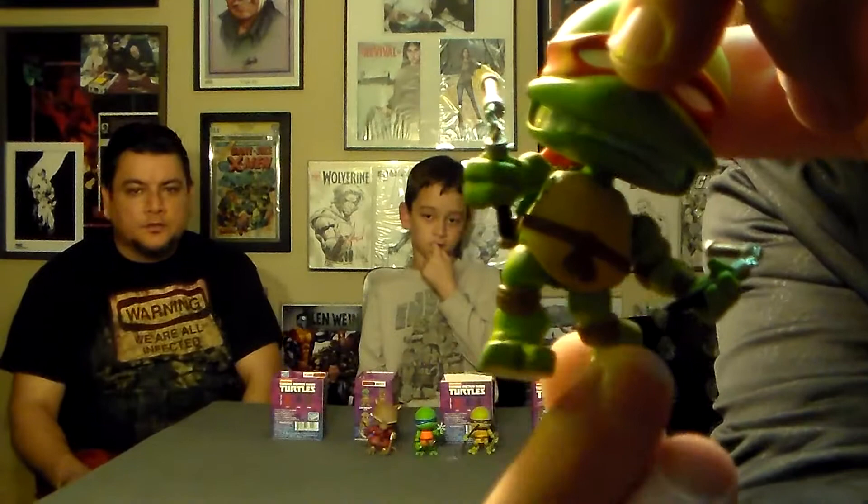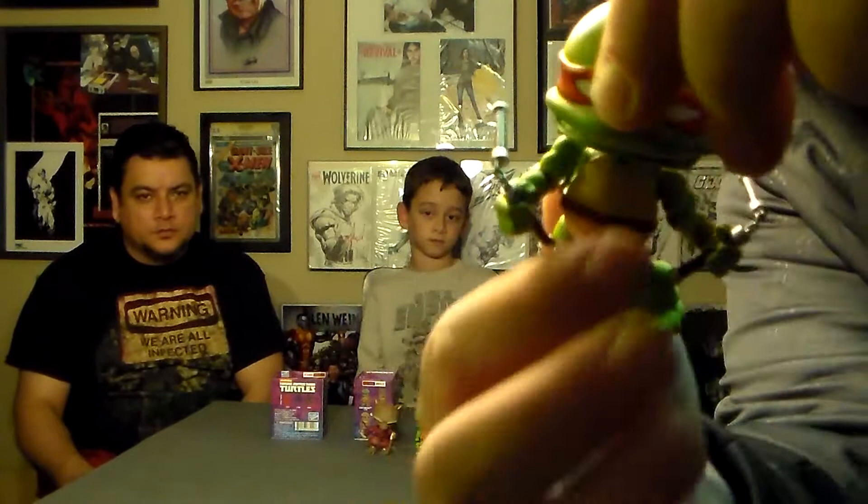You're gonna see the feet move, the legs move, the arms move, the wrists move, and the head moves. And so does the bandana in back, which I think is really awesome for a blind box figure.